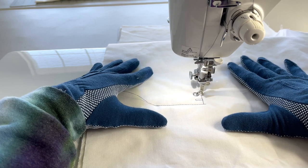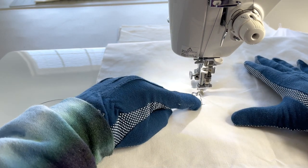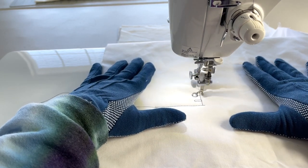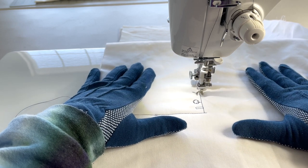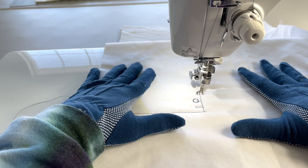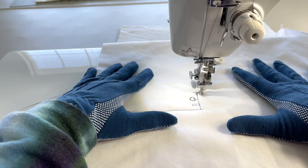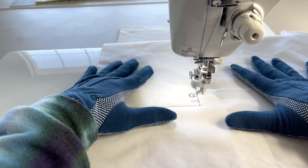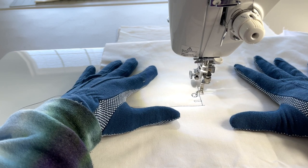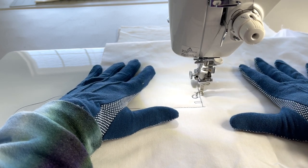We're going to go over to the right a couple stitches to get back to the straight line, then go up, come back down a couple stitches, go to the right just a little bit, and put a wheel — the hand wheel — right there. Now we're going to go up to the top.